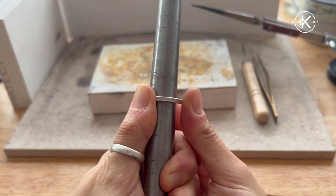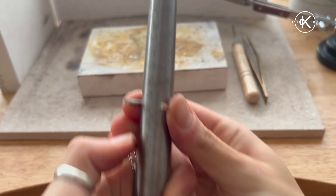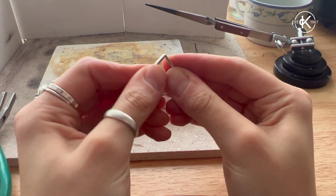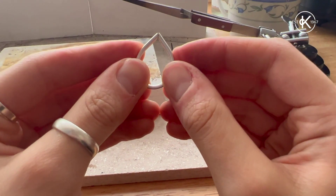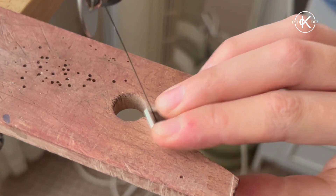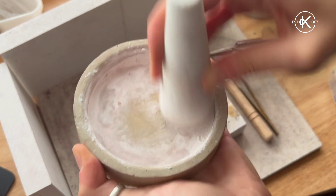Now it's time to start shaping the ring. Take the ring blank with the d-shaped side facing outward and wrap it around the mandrel so the two filed ends can meet. Make sure that once you bring the two edges together they are flush against each other. To ensure they are completely flush, I like to saw through the join one more time.